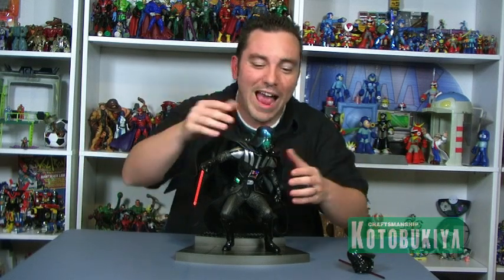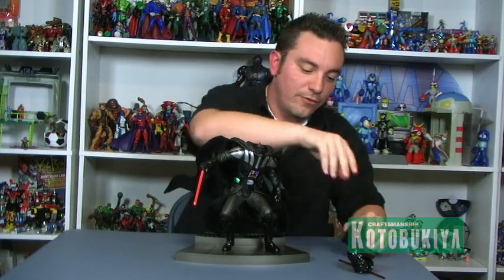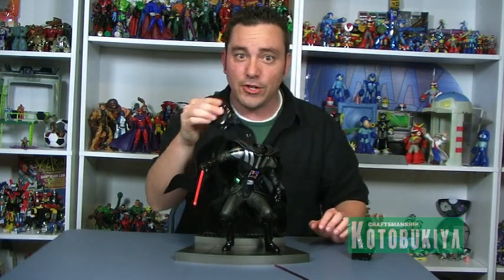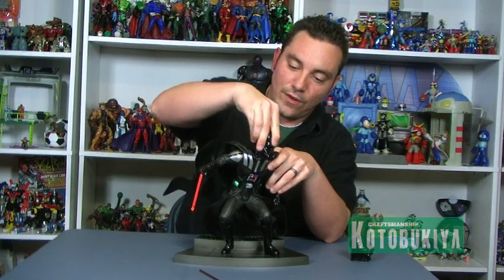But if you're a purist and don't want to display him with the electrified skull, no problem. You can pop that head off and put on the other Darth Vader head, which has no electronic plugs on the inside. You fit it to the top the exact same way, and you can still use the light-up features — the lights on his torso and the lights on his lightsaber — while having a standard Darth Vader head.